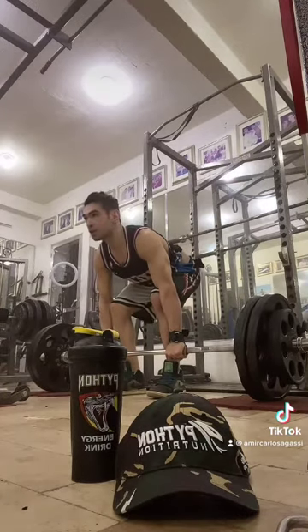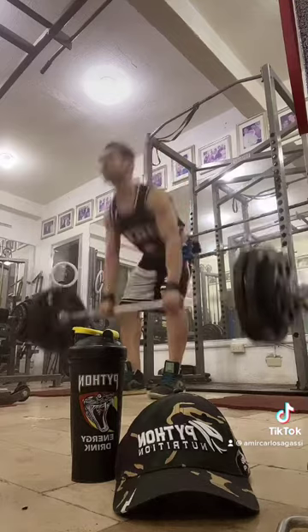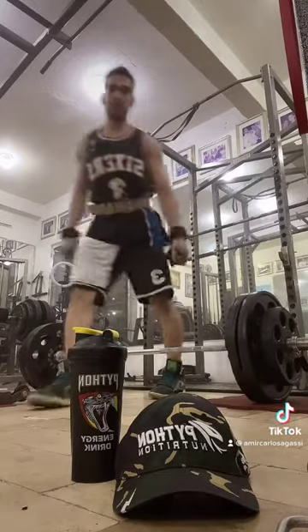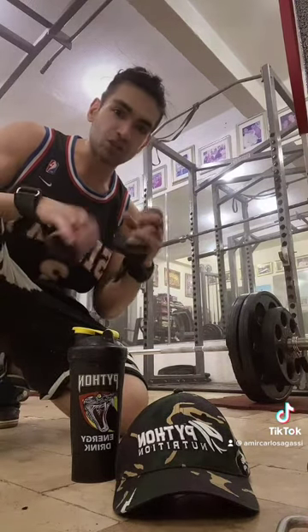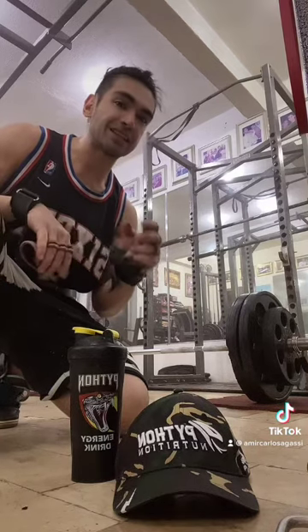Proper technique, breathing — inhale. There you go. So, 2 reps lang yan, and then yung susunod, 4 reps. Para na may maintain yung lakas, yung intensity ng muscle, yung maturity. At at the same time, naging lean siya — quality lean muscle.